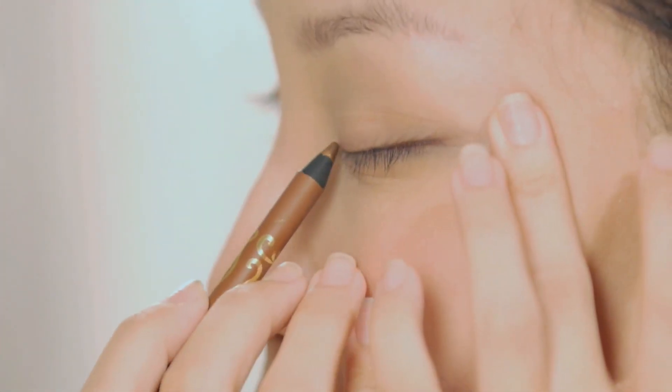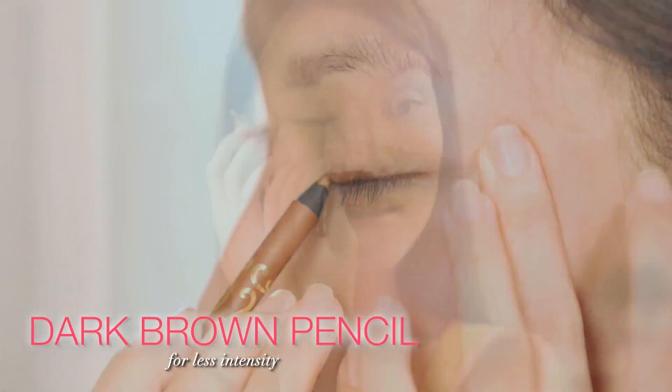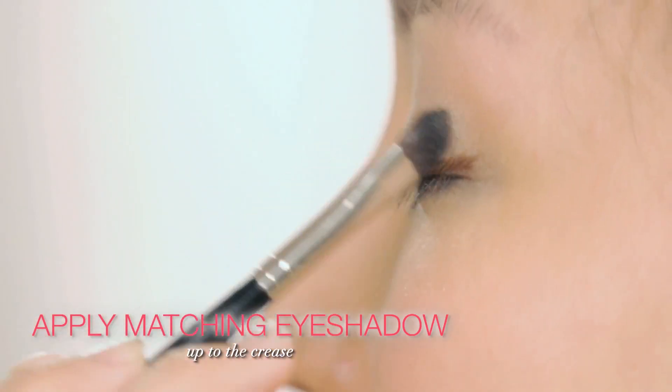This is what I'll do. Instead of black eye pencil, switch to dark brown for the same definition but less intensity. After lining the eyes, go over the eyelids all the way up to the crease with a matching shade of eyeshadow.